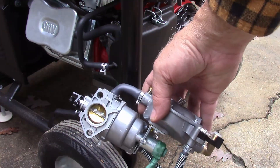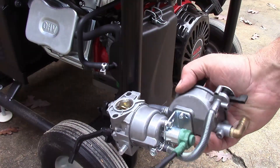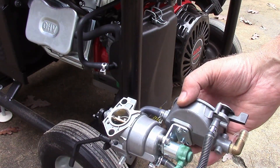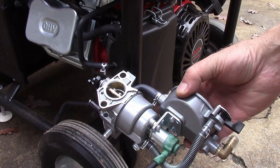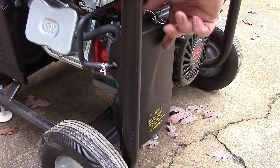I bought this carburetor that does propane, natural gas, and also gasoline. I want to switch out the carburetor on here — this was $36 on Amazon, I'll put a link in the description. Let's get it changed out.